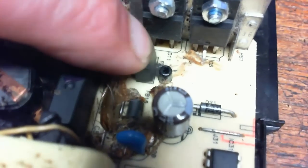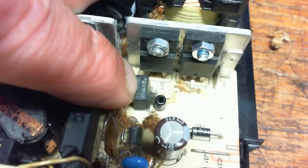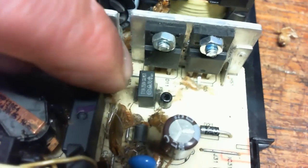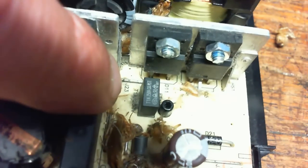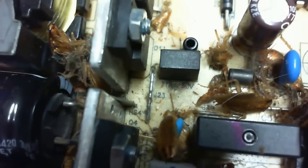That's the bad component right there. Replacing that may or may not fix it — it depends on whether or not it killed that MOSFET over there or blew out anything else. Anytime a high voltage component burns, it usually winds up blowing a lot of other stuff up.